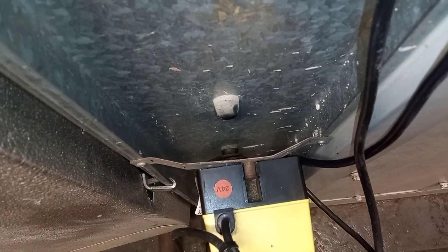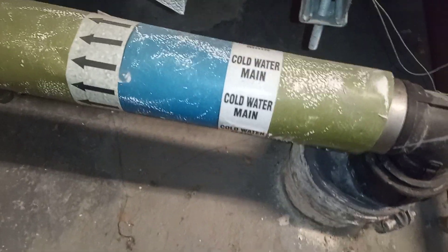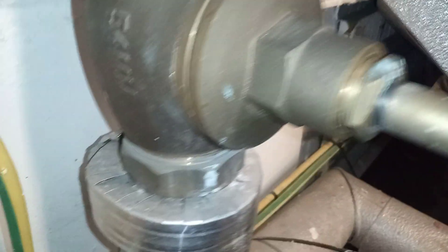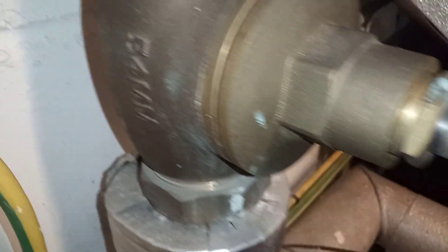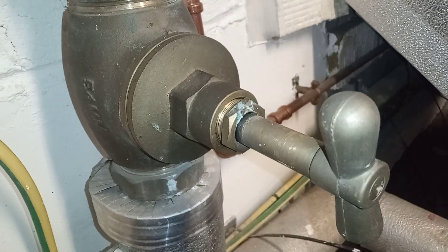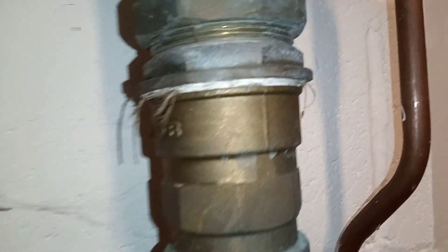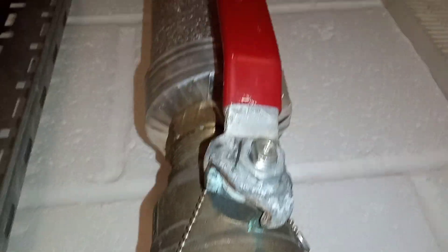Below that we have another damper motor. We have a cold water main down here — 54mm — along with some sort of scale buster, an earthing clamp, and an iron isolation valve.